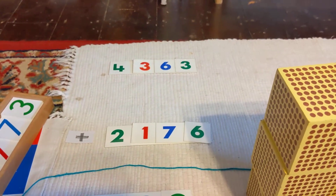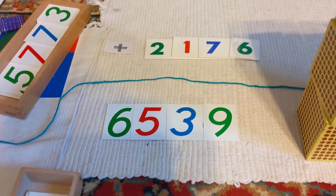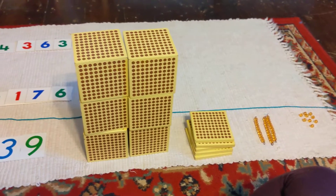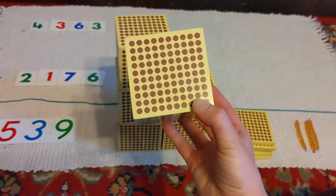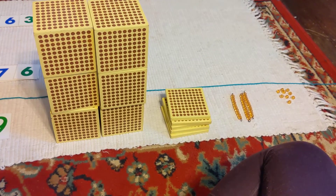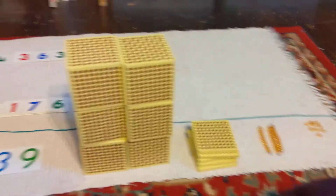So the answer to four thousand three hundred sixty-three plus two thousand one hundred seventy-six equals six thousand five hundred thirty-nine. You can do this same problem with your paper golden beads — it's not quite the same because these are solid cubes, and it more represents a thousand, but the paper ones look very similar to cubes even though they're two-dimensional. So you can use your paper material to do the same type of problem. Thank you for watching.